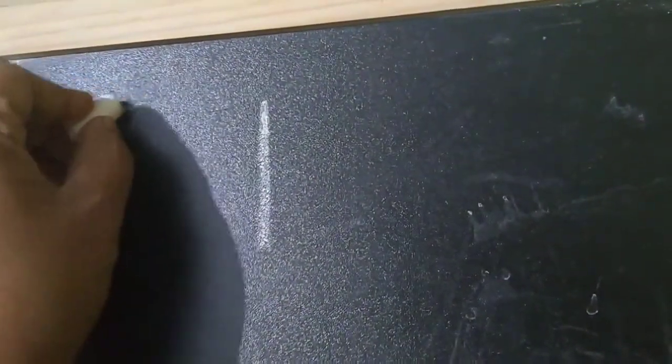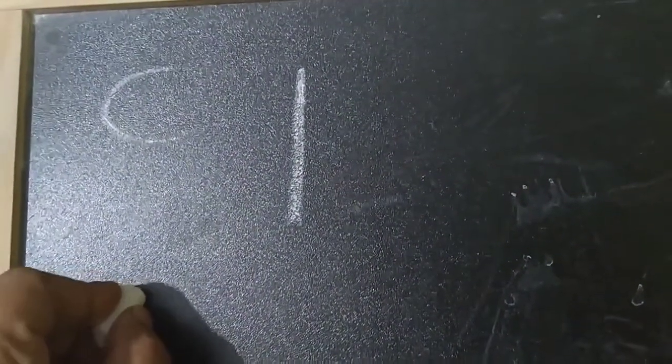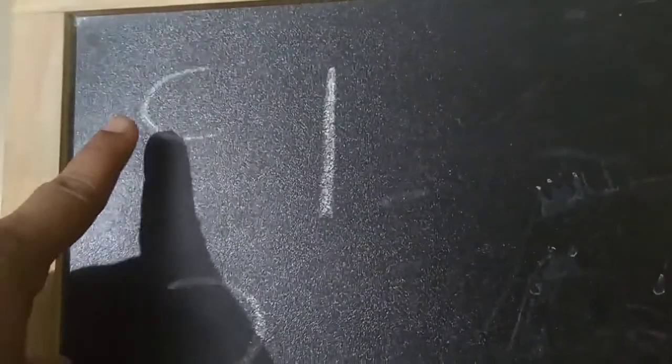So children, we will practice to write number 9 in the rough and then we will write in our notebook. For writing number 9, first a standing line and a backward curve. This is a forward curve, so we are going to use a backward curve. So we will practice to write number 9.